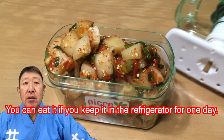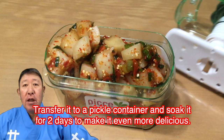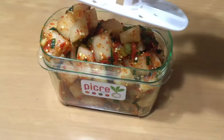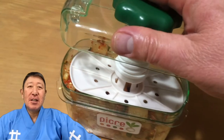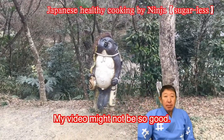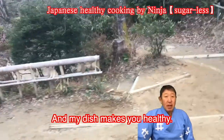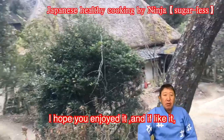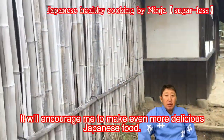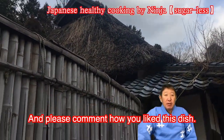You can eat it if you keep it in the refrigerator for one day. Transfer it to a pickling container and soak it for two days to make it even more delicious. My video might not be so good, but the taste is good enough, and my dish makes you healthy. I hope you enjoyed it! Please press the like button and subscribe to my channel.